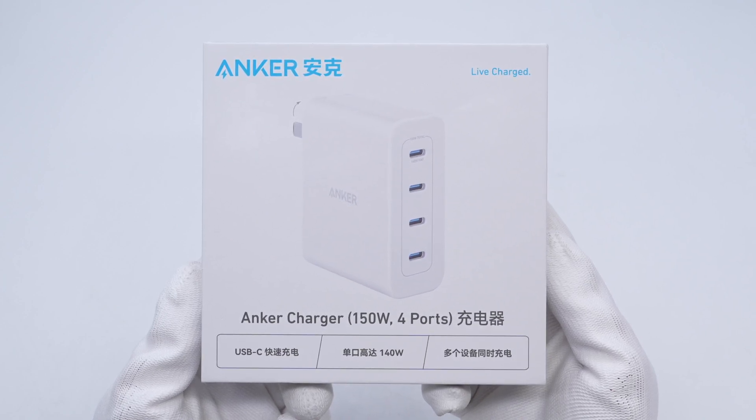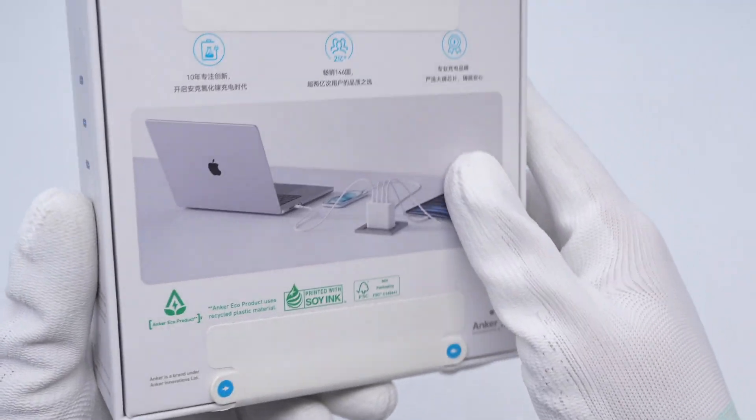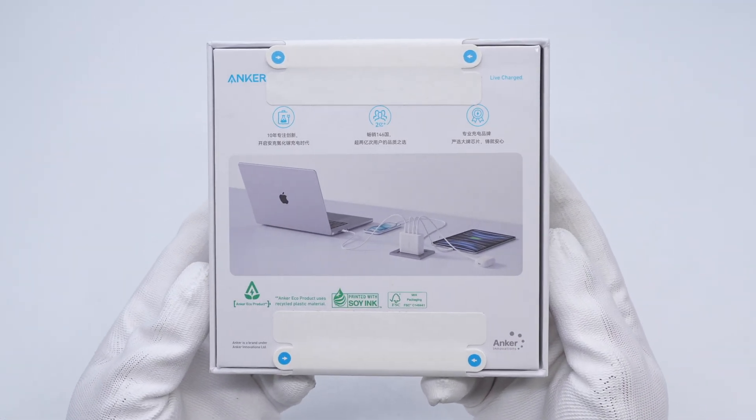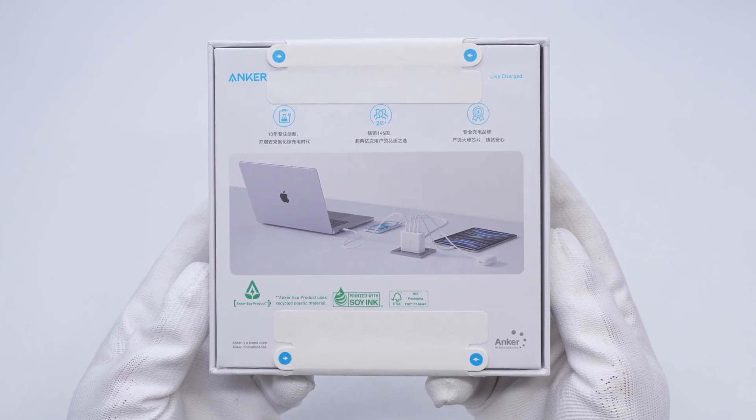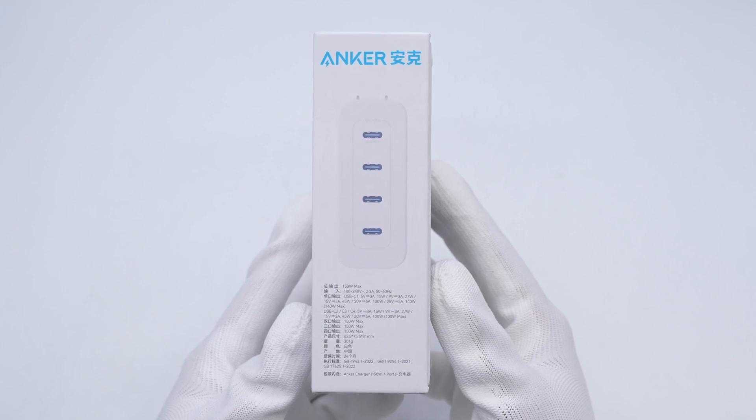Anker's product appearance, name, and selling points are printed on the front of the box. The back is printed with selling points and application scenarios for charging laptops, phones, and headphones at the same time. The specs info is printed on the side.